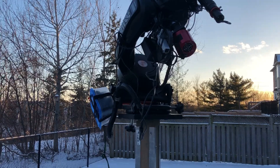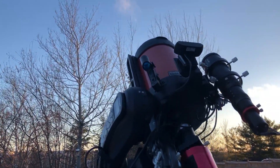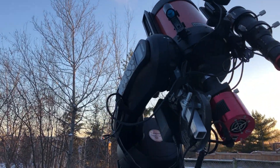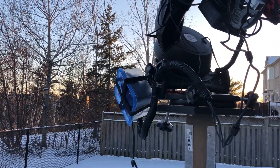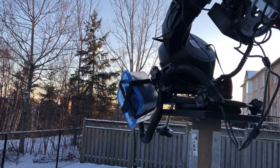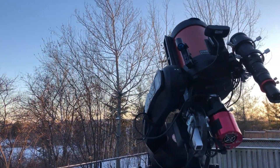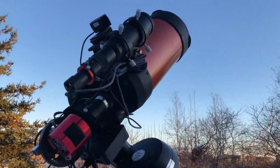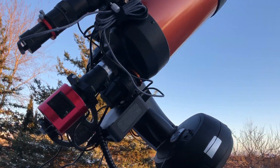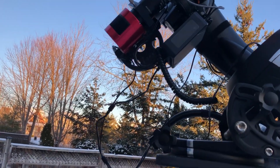I'm mostly excited to see how well my rig holds up now that I've contained everything to the mount and telescope itself. What I've been trying to do is create a self-contained single rig that I can pick up and carry outside without any additional wiring, hardware components, laptops, etc. I'm hoping this is going to make it easier for me to get up and running whenever sky conditions are right.